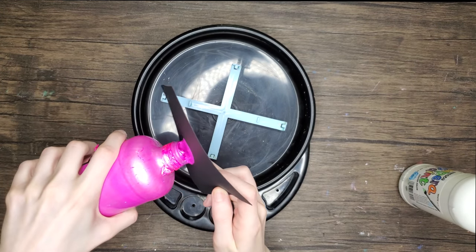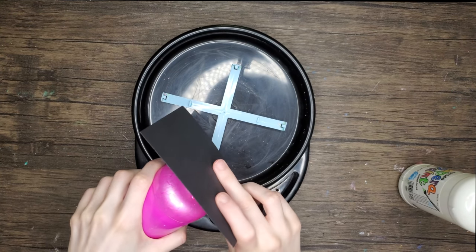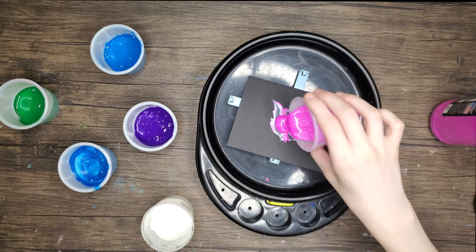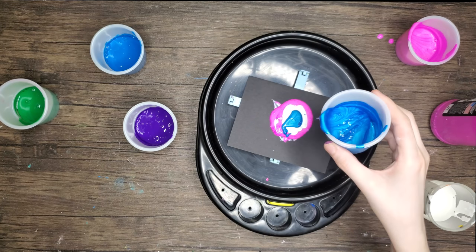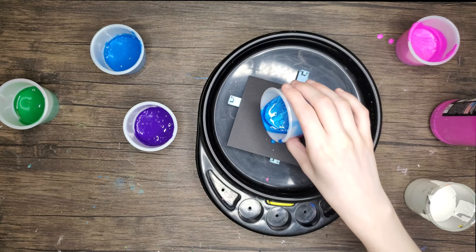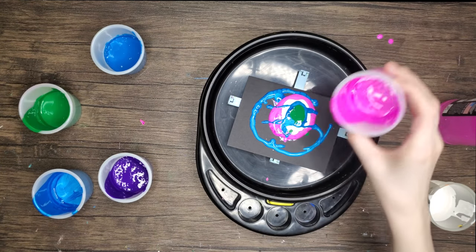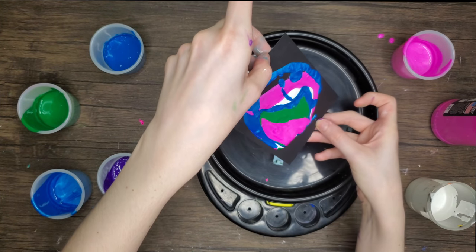At first I decided to just pour the paint directly on, and I realized I had to mix it with soap and water because it was just not liquidy enough — it was not working out. So I got some little tiny paint cups, put some soap in, and mixed it around. I didn't add water so it's very thick right now. This first attempt: fail. Honestly, all of these are a fail because I'm doing it on construction paper, which isn't really ideal — you need canvas to do this.